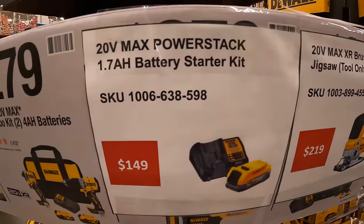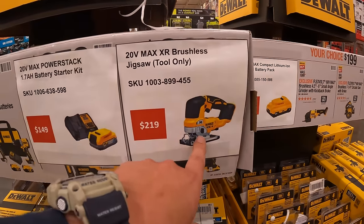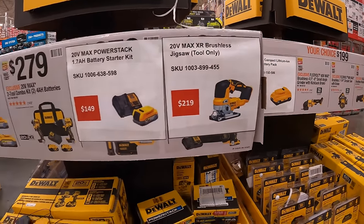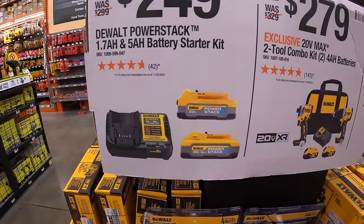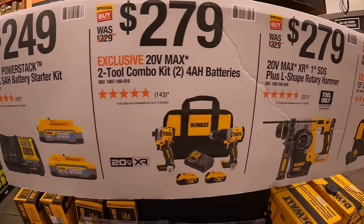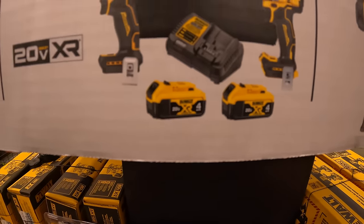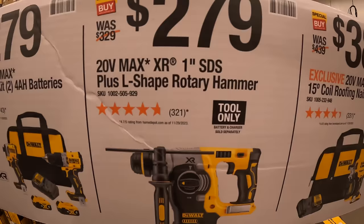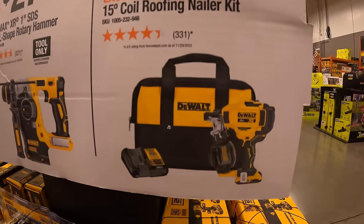$149 for the 1.7 amp hour PowerStack battery and charger. $219 for the XR D-handle jigsaw — though the lock loosens up causing it to swivel, which is a known issue. $249 for the 1.7 amp hour and 5 amp hour PowerStack battery with charger. $279 for the two-tool combo kit — DCF850 and XR compact hammer drill — with two 4 amp hour batteries, charger, and bag. $279 for the 1-inch SDS+ L-shaped rotary hammer, and $389 for the 15-inch coil roofing nailer as a kit with a 2 amp hour battery, charger, and bag.